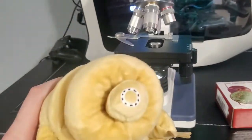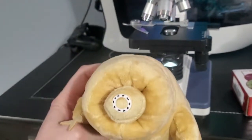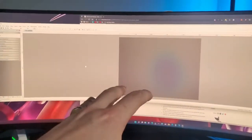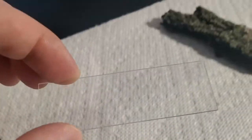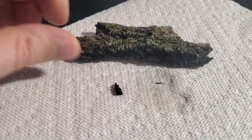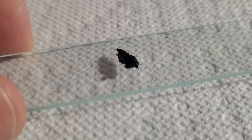Alright guys, we're starting our first ever search for the tardigrade. I'm an amateur at this. This scope, the AmScope, is digital so it goes to the computer screen. I'm taking my very first slide I've ever had and we're going to break this compound down. Look at this — this is a nice piece to start with. We can put that on the slide and get this under the microscope.